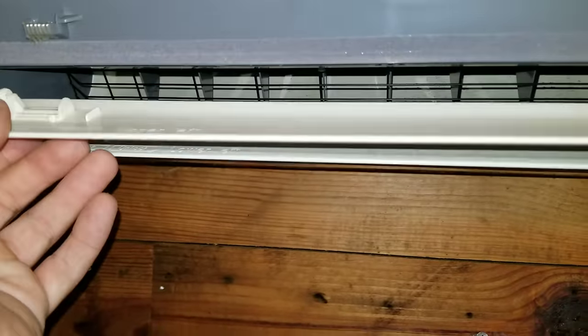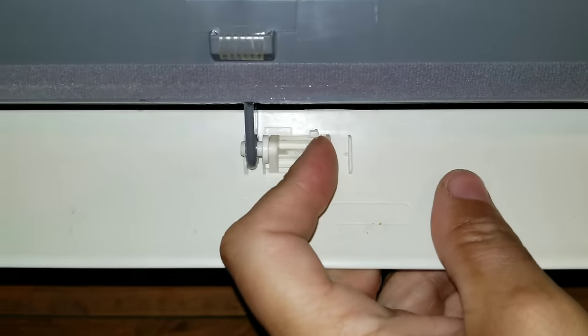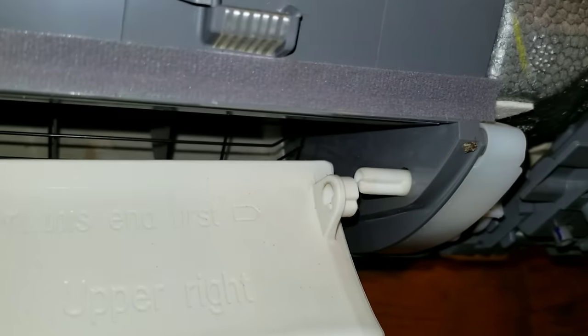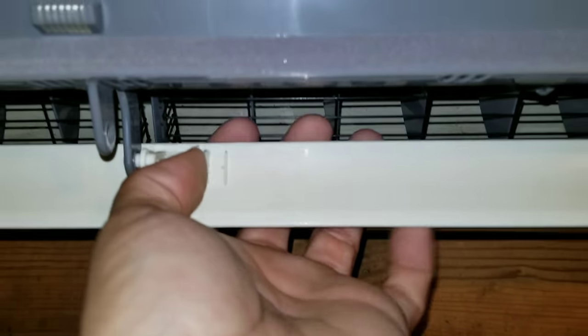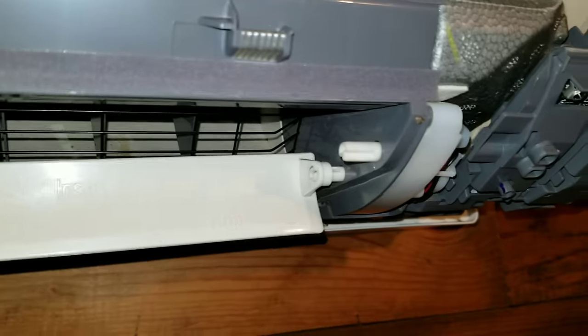The next thing I usually do is take these louvers off. On the Mitsubishis they're really easy — just slide these little locks over, drop those two down, and then it just slides right off that little motor shaft. Do the same thing with the other one and it will slide right off, which exposes everything in there.